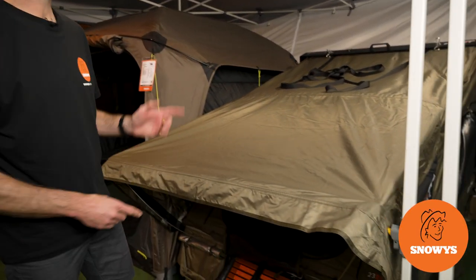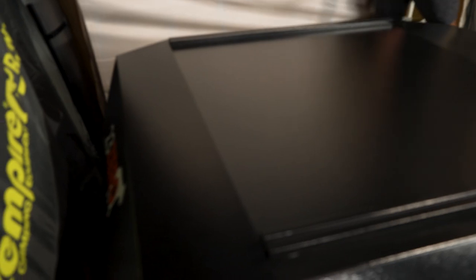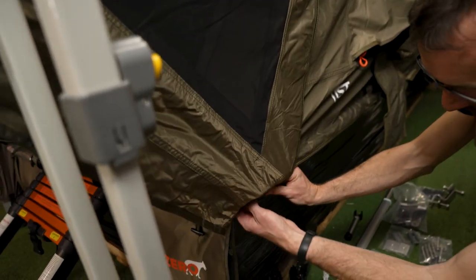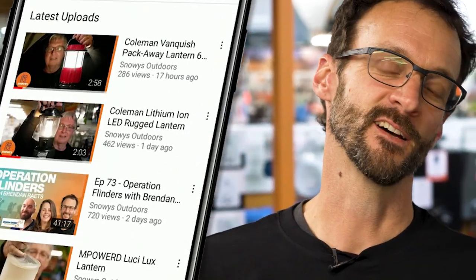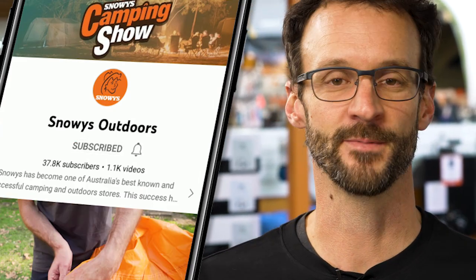G'day folks, Ben from Snowys here today showing you how to set up and pack away the 23-0 Panther 1600 aluminium hard shell rooftop tent. We've got loads more content like this on our channel, so make sure you like and subscribe below. Now let's jump into the product.